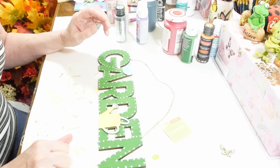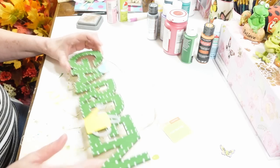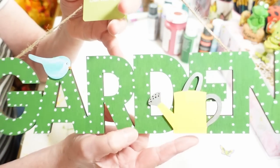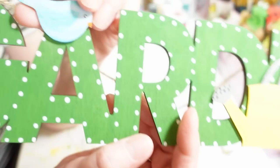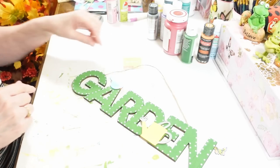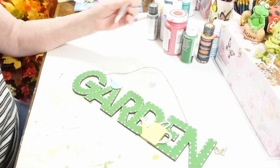Hi everyone, welcome back to my craft room! If you're new, welcome. I'm working on these signs from Dollar Tree. I told you guys I would share when I got them painted. They come just like this, plain wood, and I want to show you how I painted them and tell you about the different techniques I used, like with the little wings on the bird and how I blend some of these colors together.